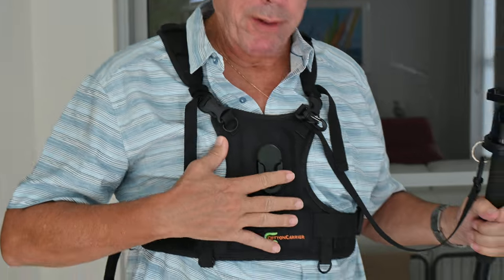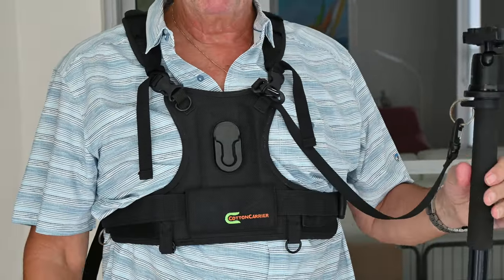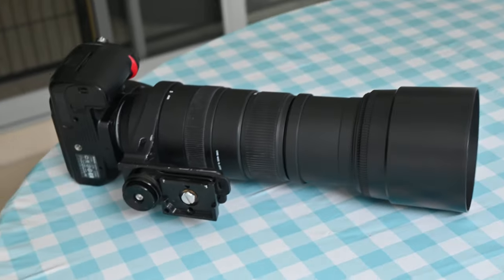So this is how we use the Cotton Carrier for wildlife photography and also for sports like chasing surfers on the ocean. Here is the Cotton Carrier. It works well in combination with a monopod, and the monopod is equipped with the plate or fitting to carry the plate on this Sigma 150-500.